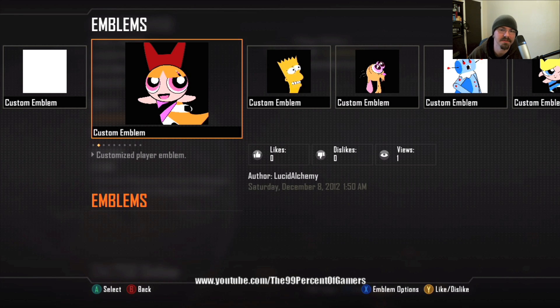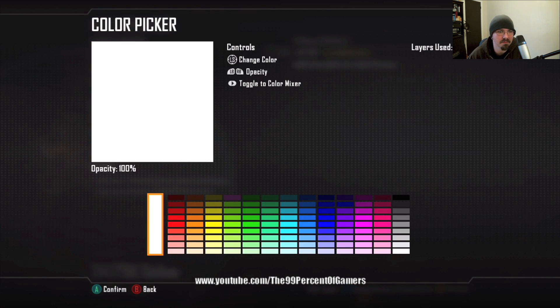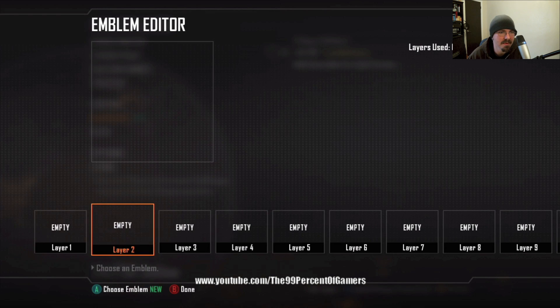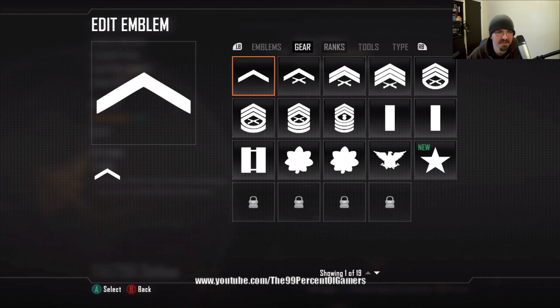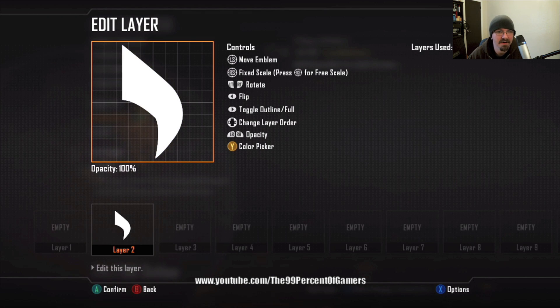Hey everybody, this is Brandon here. This YouTube channel is called the 99% of Gamers. This here is a blossom emblem — this is gonna be a build from start to finish. Layer one is just the round square black background; I'm gonna clear that so you can see the grid lines on all the other emblems and how they're made. Here we're gonna go to the flag breeze — this is layer two.